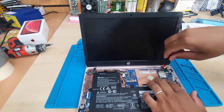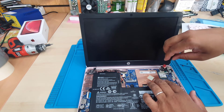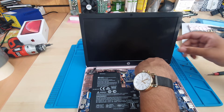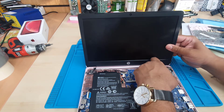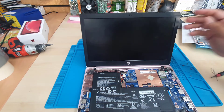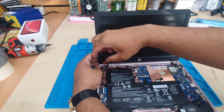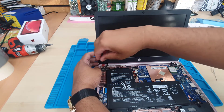We also need to disconnect the WiFi antenna. There are two more screws in the left hinges and two more screws in the right hinges.